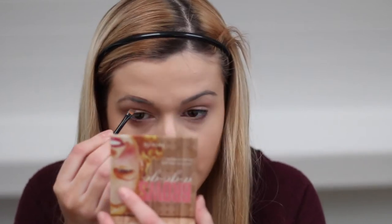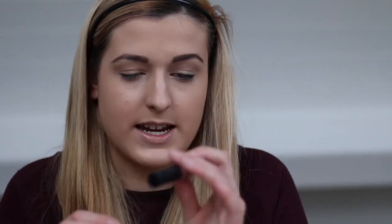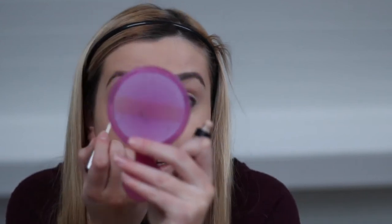Now I'm going to take the Sigma brow kit and use the lightest shade — I'm actually going to use the little brush it comes with. This is pretty much the only thing I use for my brows. I'm then going to take the MAC Pro Longwear Waterproof Brow Set in Emphasize Blonde. This sets the brow product and makes my eyebrows a little bit lighter. Then I'm just going to take the concealer and neaten it up.